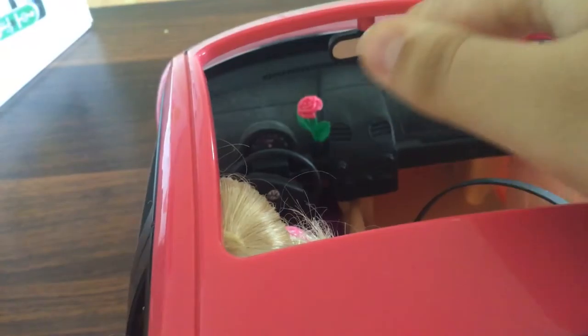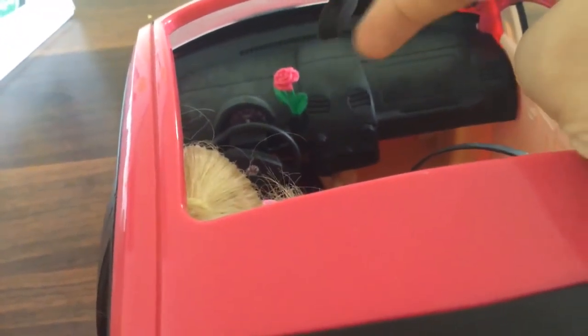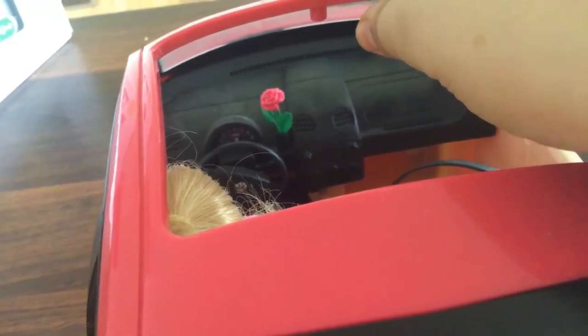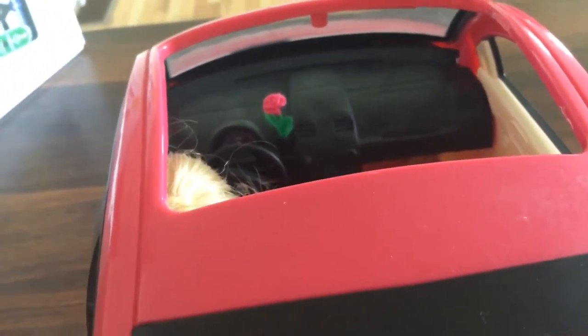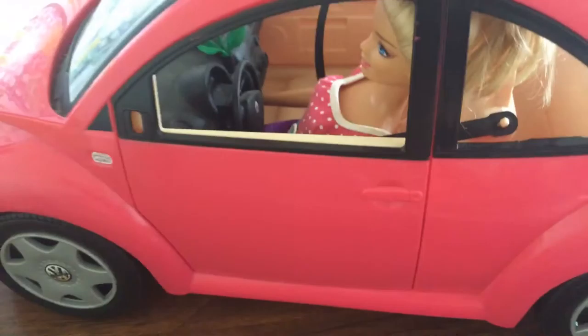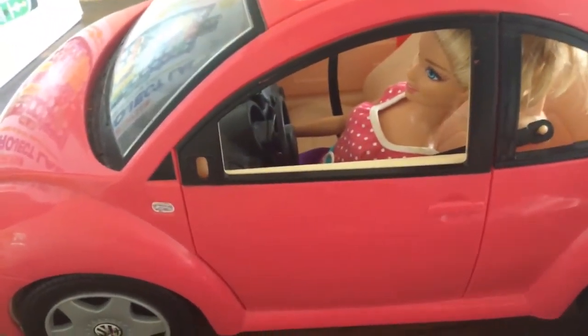We also have the window right here — this one can open. And that's Barbie's car and I'm loving it. That's where Barbie has fun driving around.